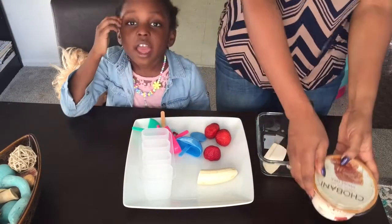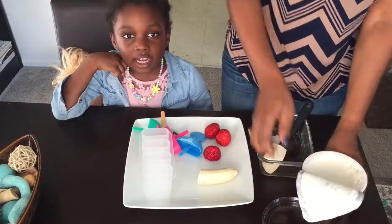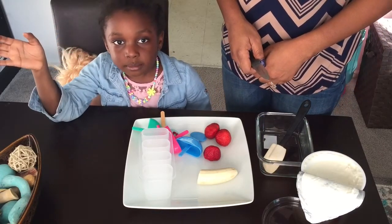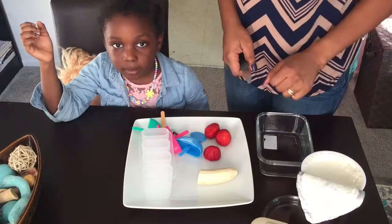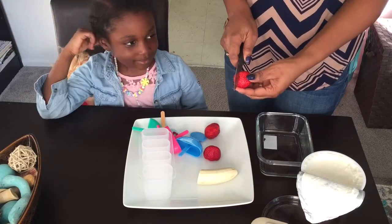I just have the regular whole milk Chobani yogurt — this is the one that comes with honey. You can also make your popsicles homemade. Tomorrow we're gonna do an ice cream video and show you how to make ice cream — so on the next day of spring we're gonna do ice cream.